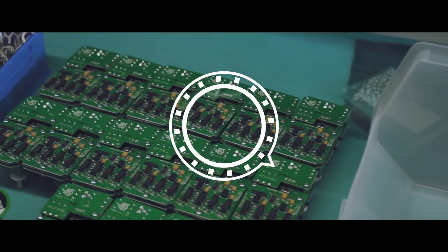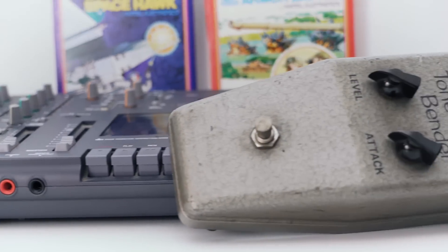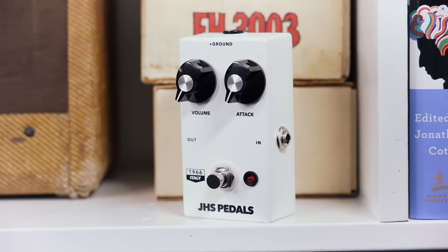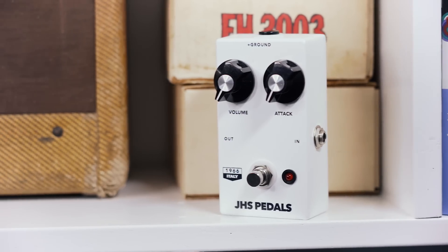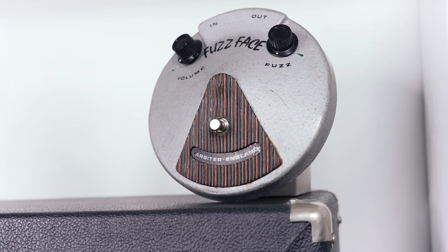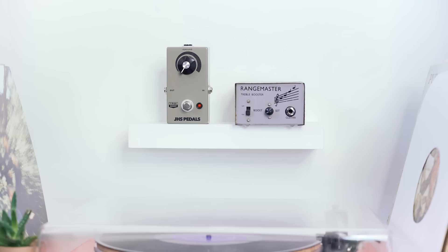The 1966 series is my reproduction of four classic and very important effects from the year 1966. First is the 1966 Bender, based on the Sola Sound Mark 1.5 Tone Bender. Second is the 1966 Italy, based around the Vox Italian-made Tone Bender. Third is the 1966 Fuzz, based on the first issue Dallas Arbiter Fuzz Face. And fourth is the 1966 Boost, based on the Dallas Arbiter Rangemaster.